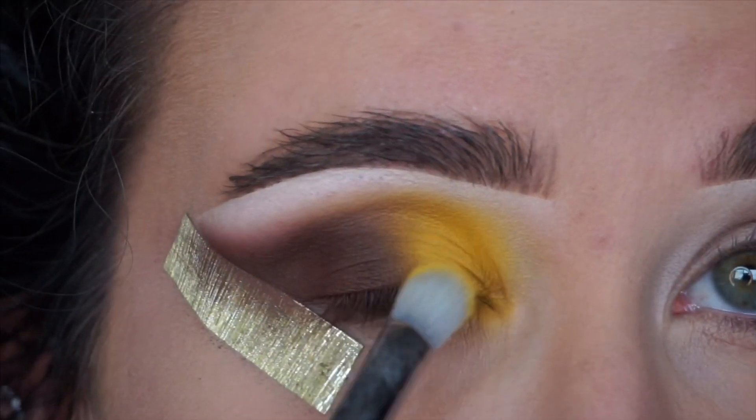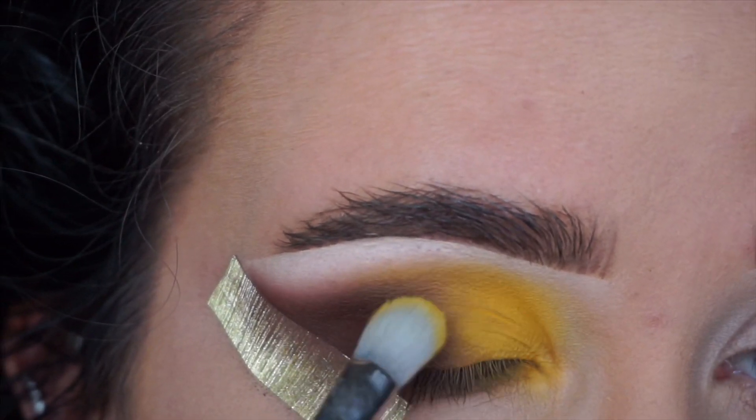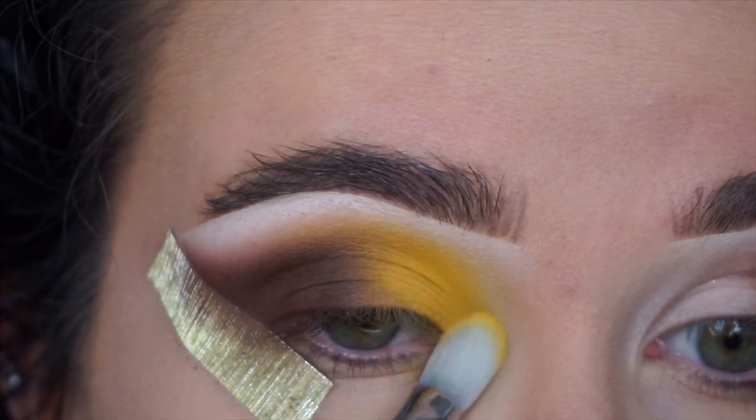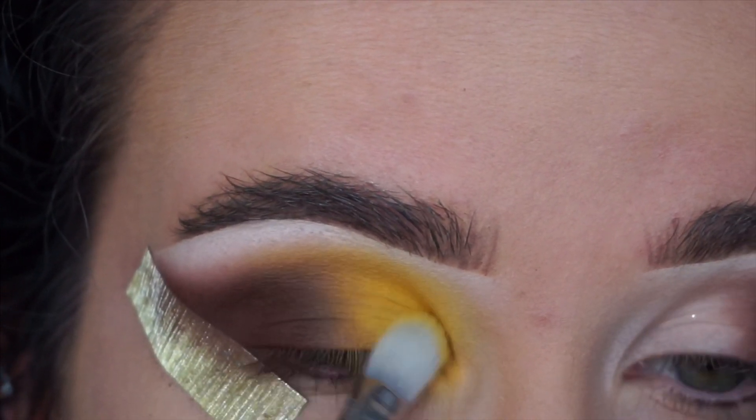I'm using the same brush but a different one — the Sigma E25. I have two of these because they are one of my favourites, but of course you can just clean off the one you used for the brown and go in with the yellow.